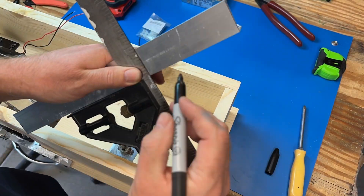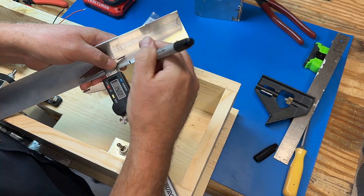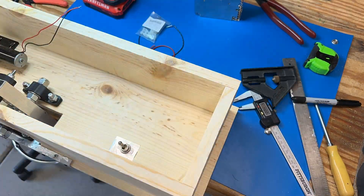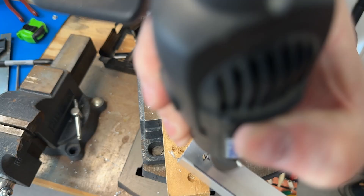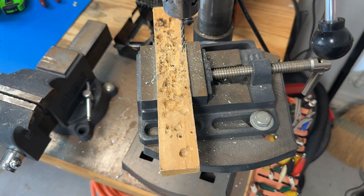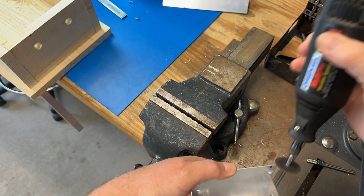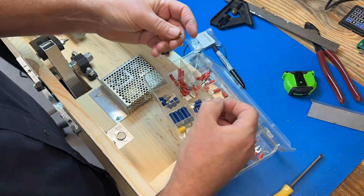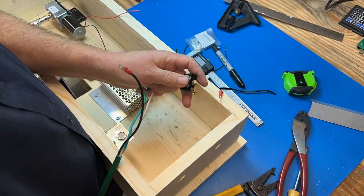We also used 1.5-inch aluminum angle to fabricate a mounting bracket for the power supply. Prior to this point in the project, the motor was temporarily operated by a benchtop power supply during design and testing. Now it was time to wire all the components together.